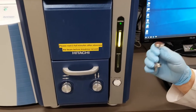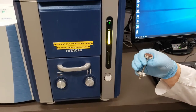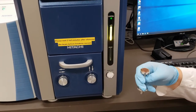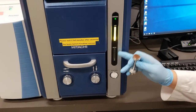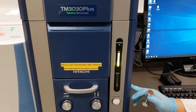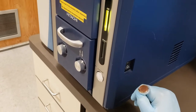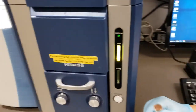Remember to keep wearing gloves any time you are touching anything that will go into the SEM — we don't want any finger oils or dirt contaminating the vacuum. If you come to the SEM and both lights are off, that typically means it hasn't been turned on for the day. The on switch is off to the side — on with the line, off with the little circle. It should normally be turned on, but if it's off, go ahead and turn it on.